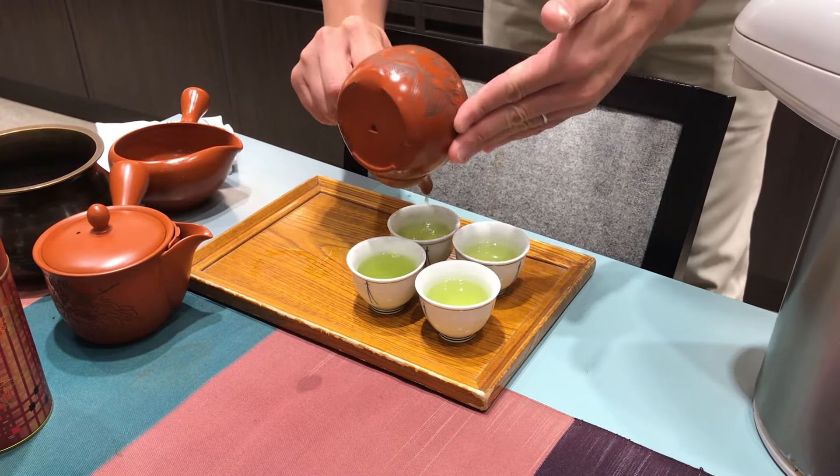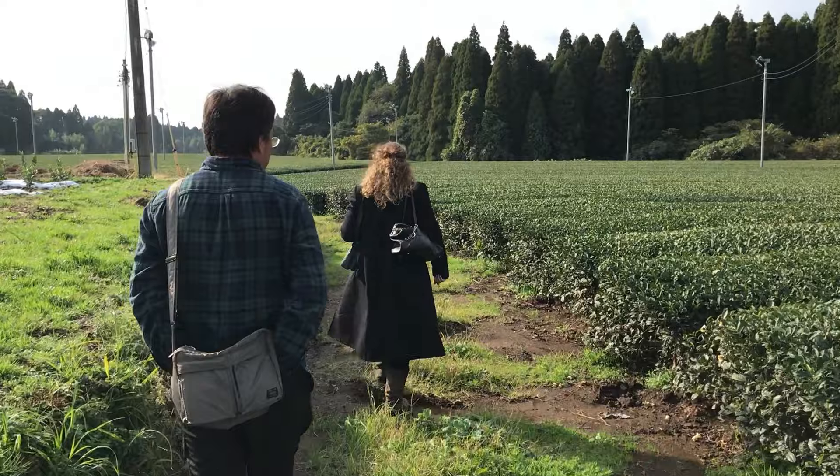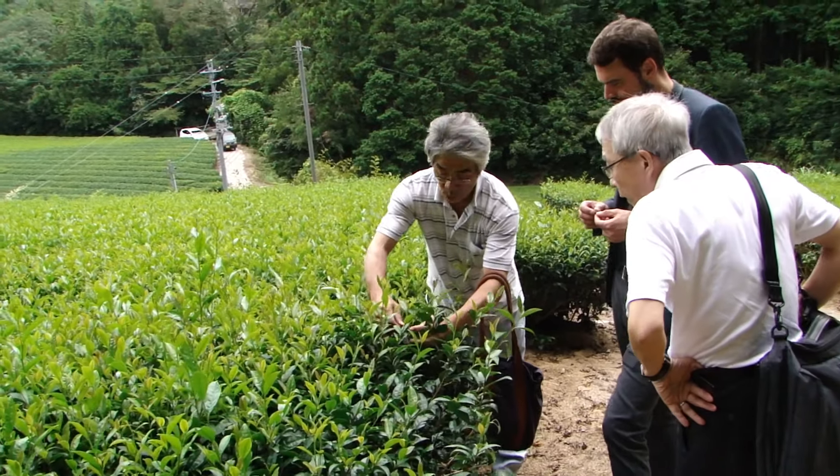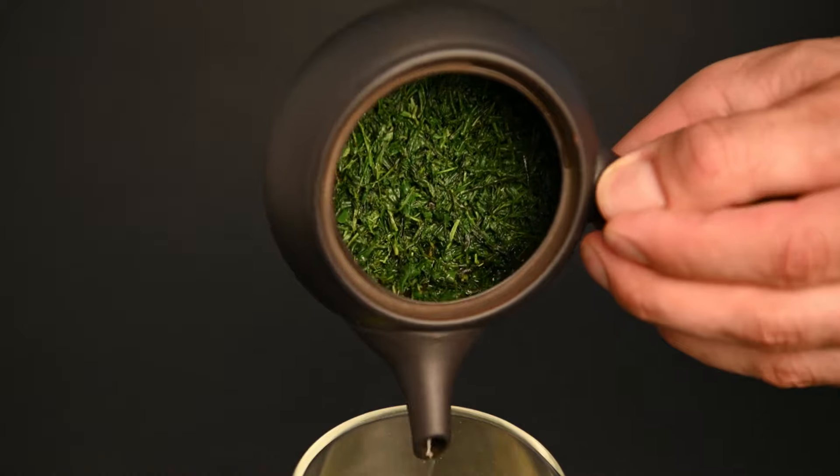Japanese green tea can come in all different forms with a wide spectrum of flavors. Over the past few years, we've gotten to meet so many amazing farmers and we would love to share all of their teas with you. If you would like to support our mission of bringing quality organic green tea to people all around the world, please visit neoteas.com to find out more.